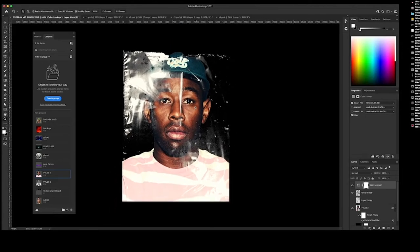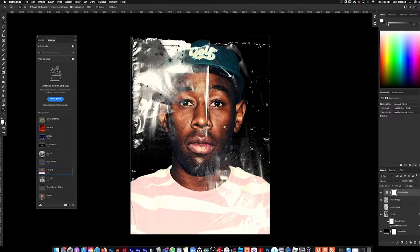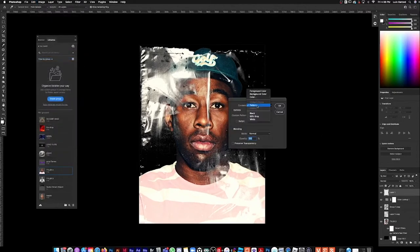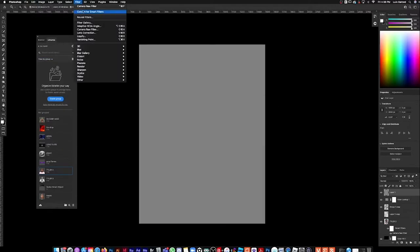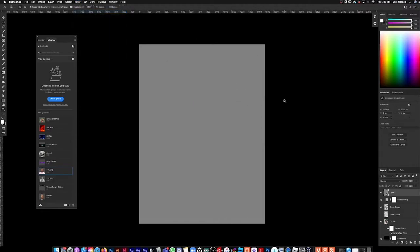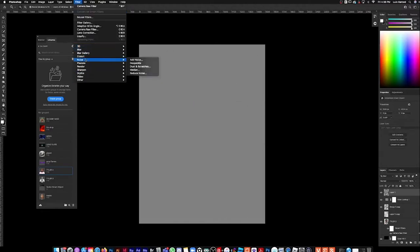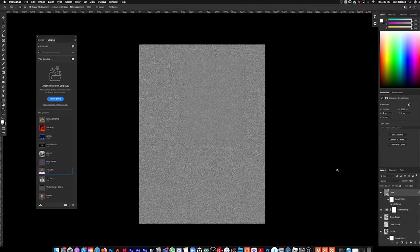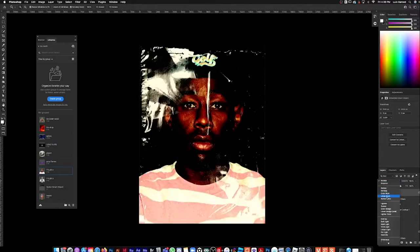Let's go ahead and add a new layer, then go to Edit > Fill, fill 50% gray, hit OK. I like to convert it into a Smart Filter, then go to Filter > Noise > Add Noise. Let's go hard on this one to give it a grungy, dirty look. That's the noise right there. Then start playing with the blending modes on this — look, that looks crazy.